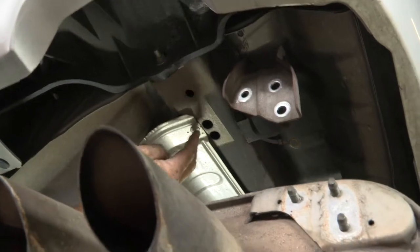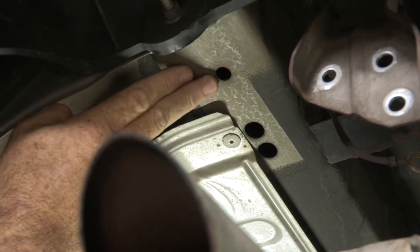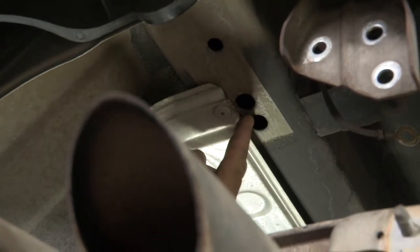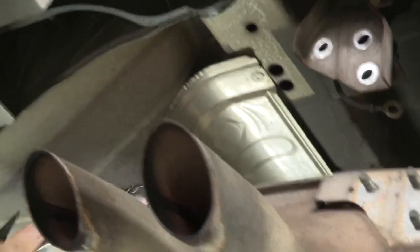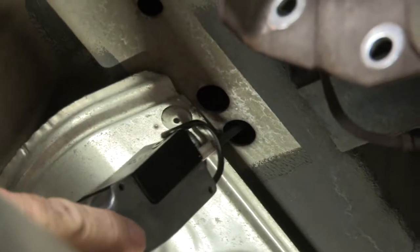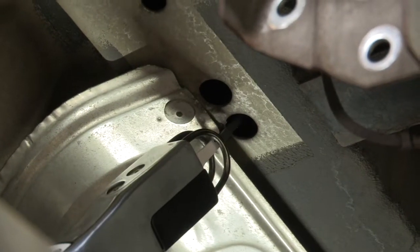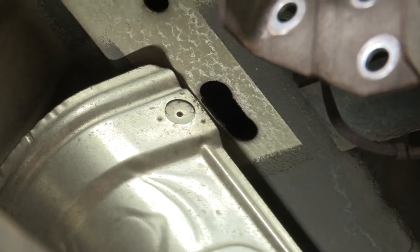Our next step is going to be to fish wire our carriage bolts through an access hole we're going to make here into the attachment point hole already provided in the vehicle frame. We'll go ahead and widen out these two holes so that we can get our hardware inside the frame. I'll be using an aerosol for this. Okay, looks good — now we'll do the driver side.